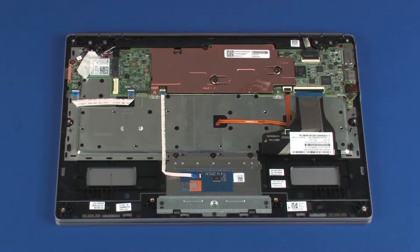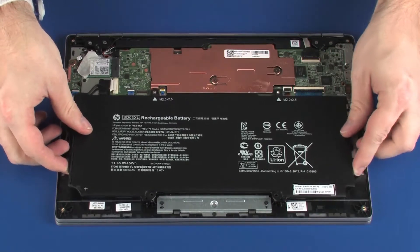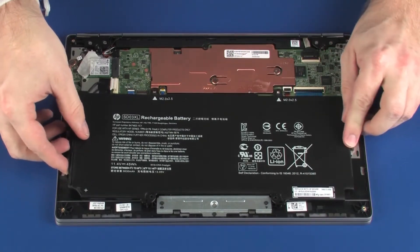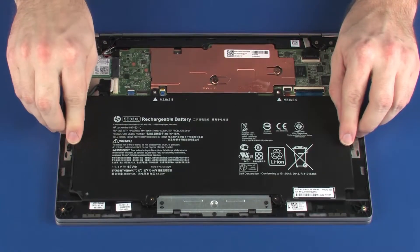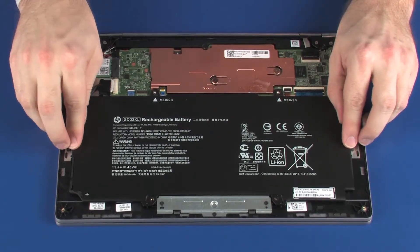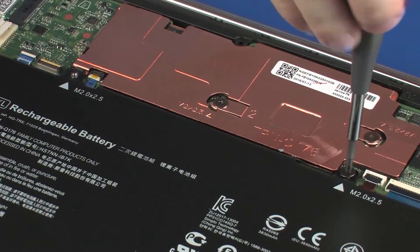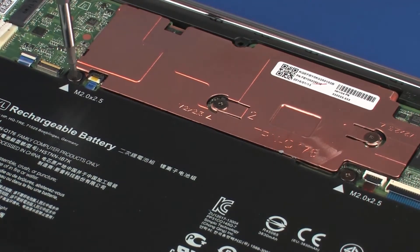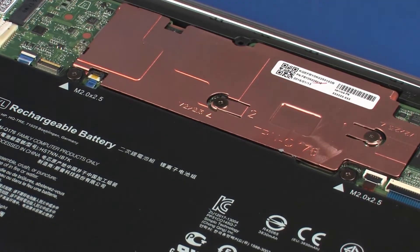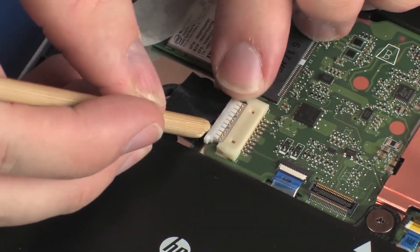Replacement. Using both hands, place the battery onto the alignment pins on the top cover. Carefully place the tabs on the left and right sides of the battery under the retention clips on the top cover. Replace the two 2.5 mm P0 Phillips broad-head screws that secure the battery to the top cover. Connect the battery cable into its connector on the system board.